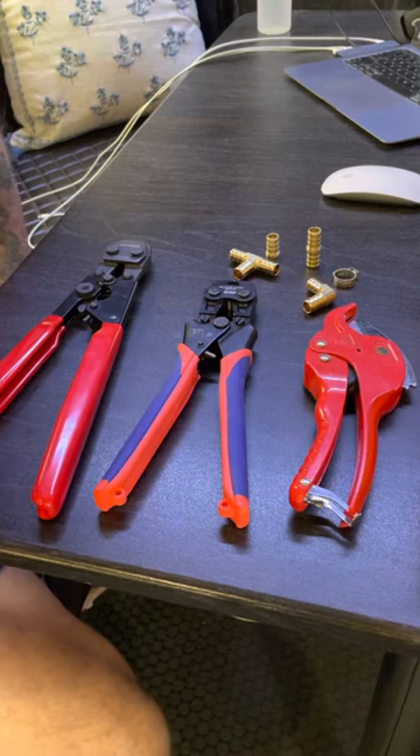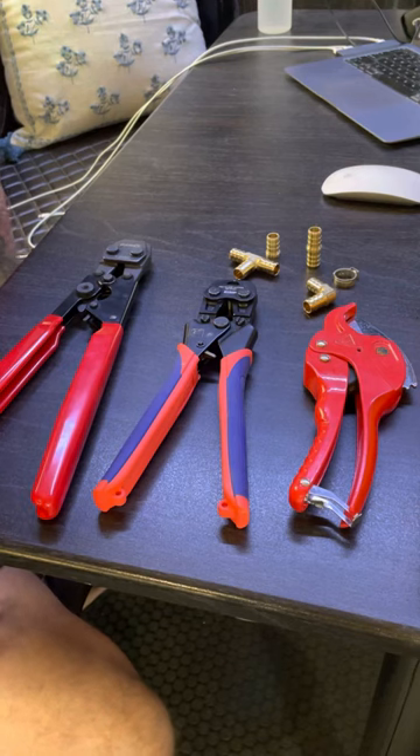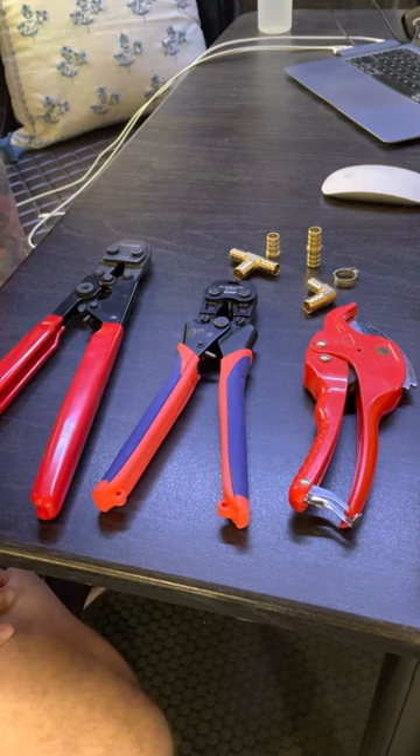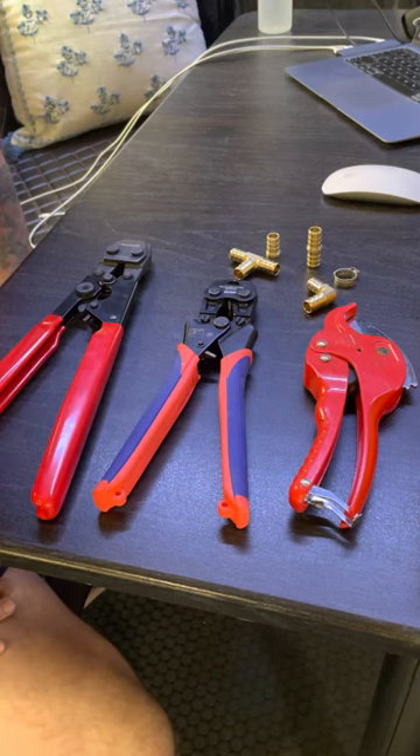Good day, campers. Today is tool day at the campsite. Specifically, I want to talk about PEX, plumbing lines, supplies, and tools. Most RVs today, the plumbing system is primarily PEX. So I'd like to talk about my suggested toolkit and supplies.